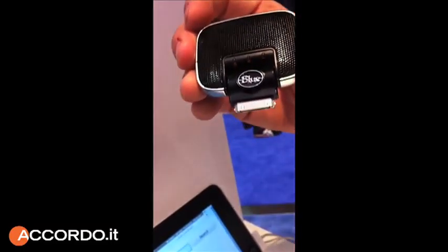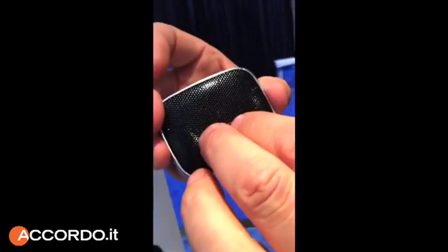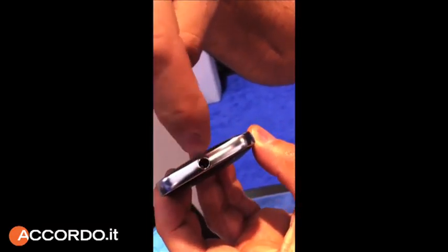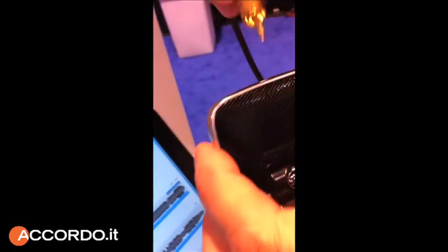The auto level setting takes a sample of the program and sets the level for you. And it has a high setting. All three LEDs will flash bright red if there's a clip. It also has a line level guitar input or microphone input, which you can use with an adapter and record right to your iPhone.